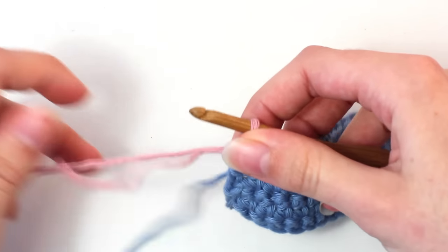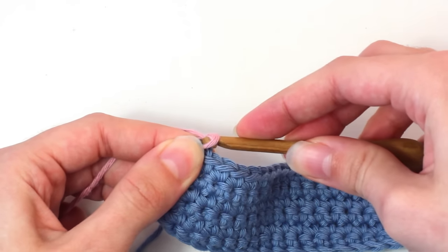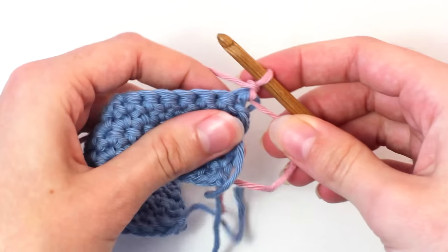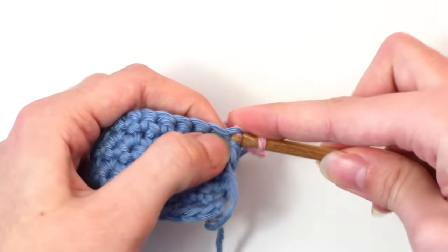Let's move on to row 7 now. To begin, chain one — yarn over and pull through the loop on your hook. Then turn your work so you're crocheting in the other direction. Now crochet one single crochet in the same stitch as the chain one.